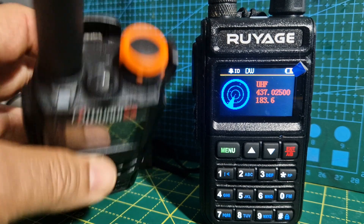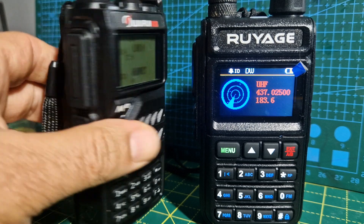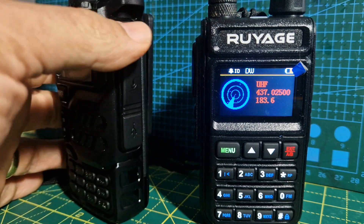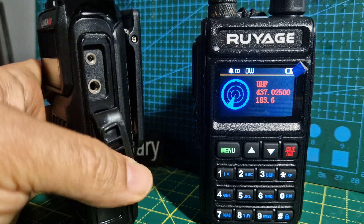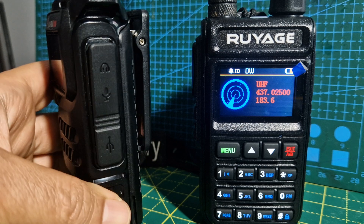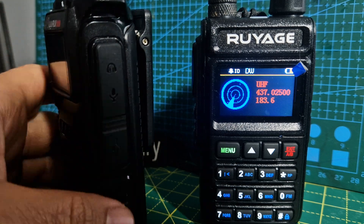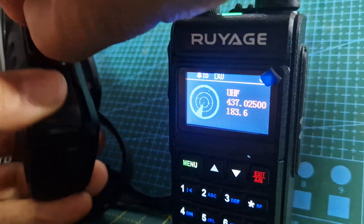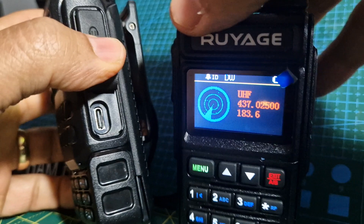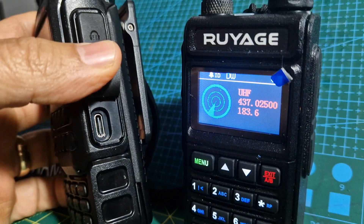It's also got a torch LED at the top, programmable buttons, and USB-C charging. You do need programming software, which works well using the Baofeng cable at about four pounds 50, along with the USB-C. Anyway, thanks for watching my channel — 73.